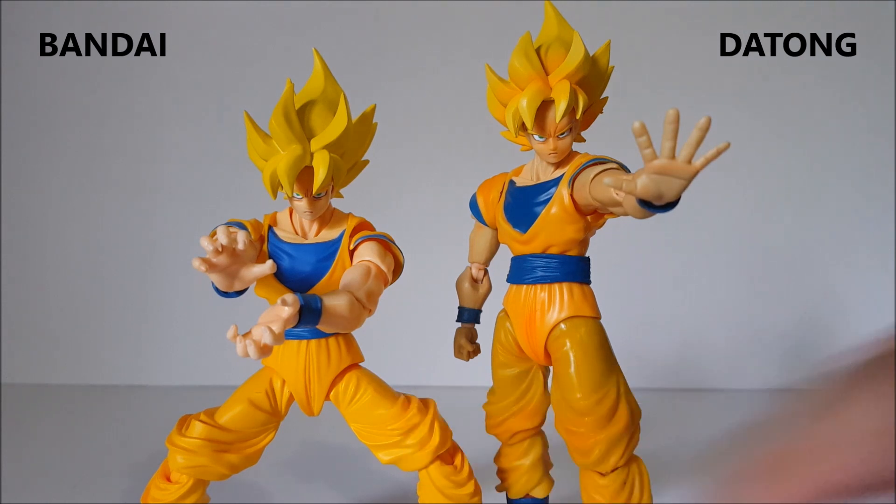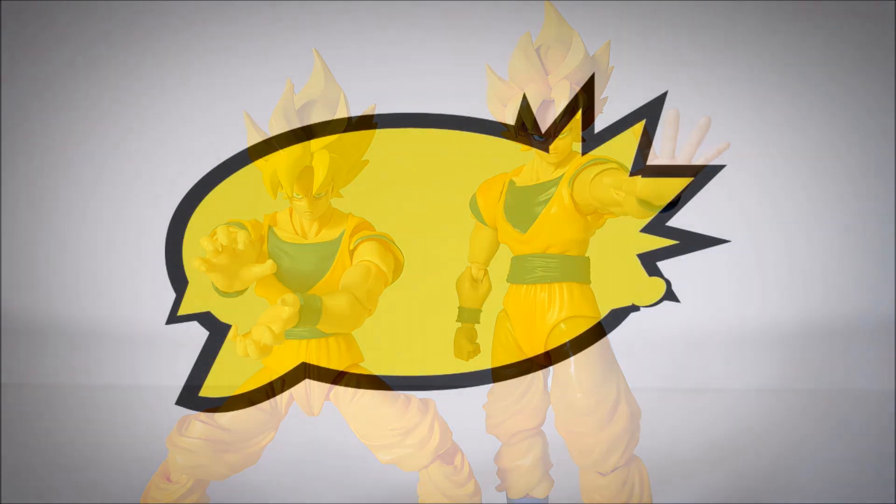That wraps up this real versus fake comparison of Super Saiyan Son Goku. Go ahead and like, comment, and subscribe if you'd like. If you have any more video requests, leave them in the comments — I try my best to fulfill them. I've been doing these Tong comparison videos because a lot of people have been requesting them, so I am listening. I appreciate the comments so much, so keep commenting, liking the videos, and subscribing. Have a great day, bye!